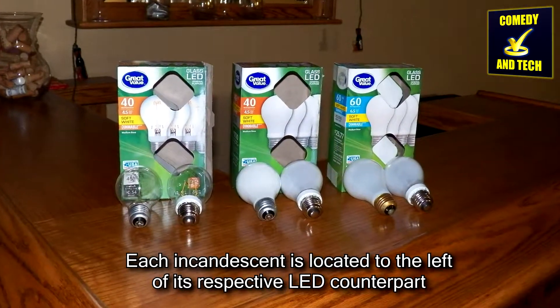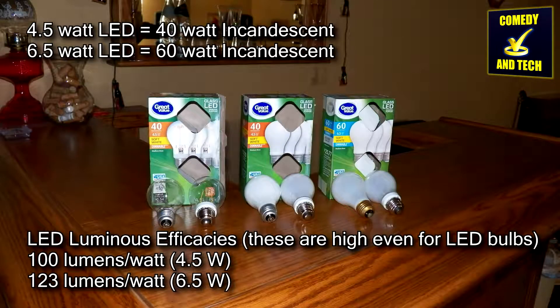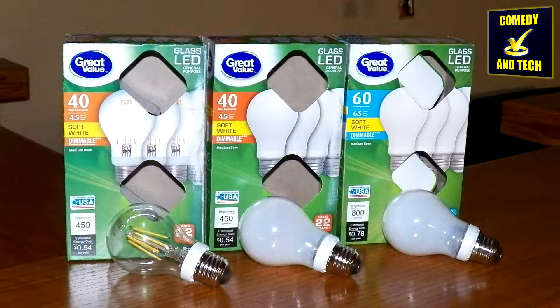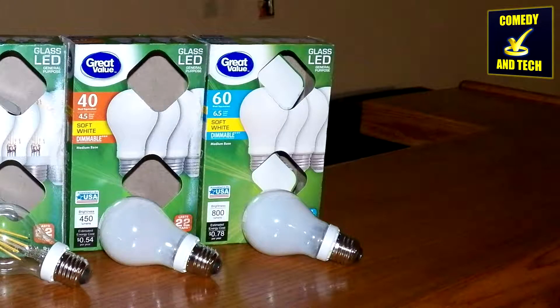These LED light bulbs look almost exactly like their incandescent grandparents, but use about 90% less power. A 4-pack is only about $10 at Walmart. I have 3 varieties of these light bulbs: 8 clear 40-watt equivalents, 8 frosted 40-watt equivalents, and 4 frosted 60-watt equivalents.